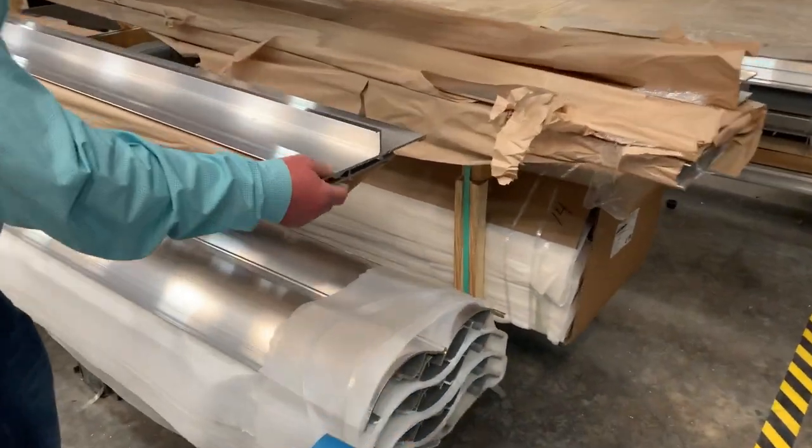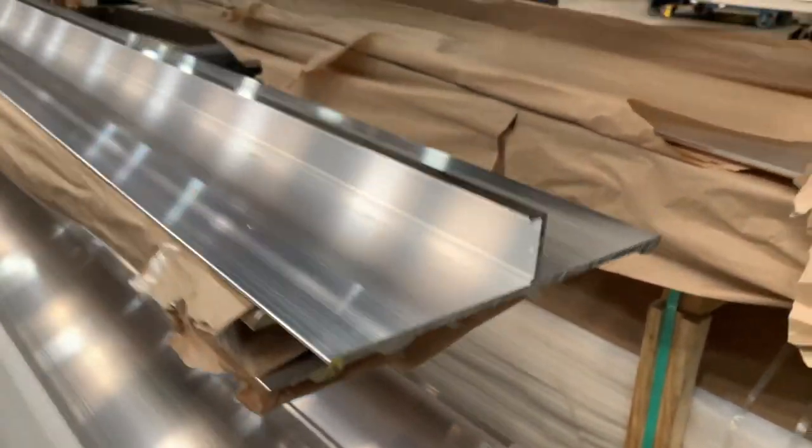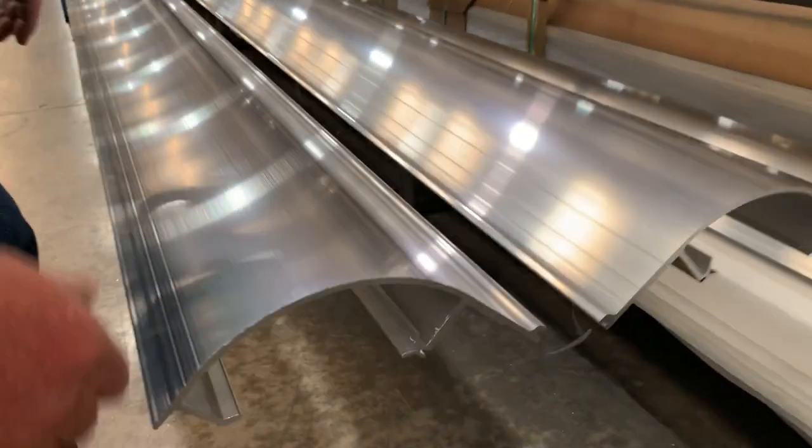I want you to note the thickness of our bottom rail and the reinforcement bubbles. It is a very, very sturdy material, and it's not light by any means. Same thing on our top rail — good profile on it. Gives you a nice, rounded look.